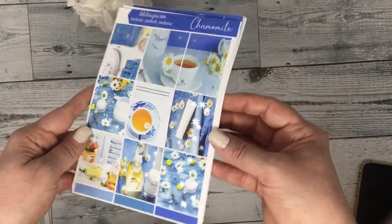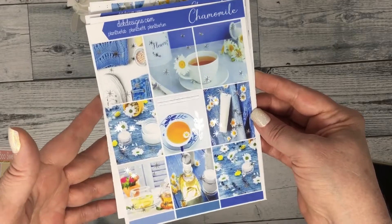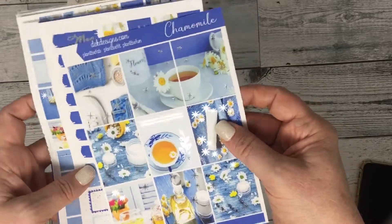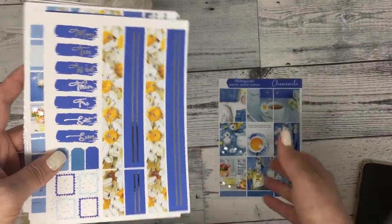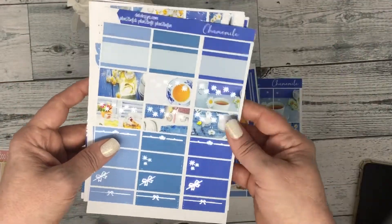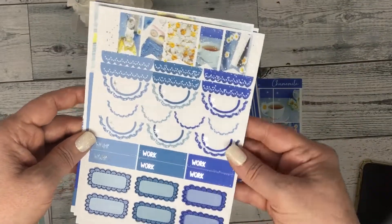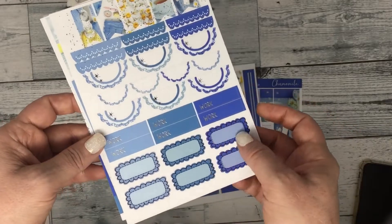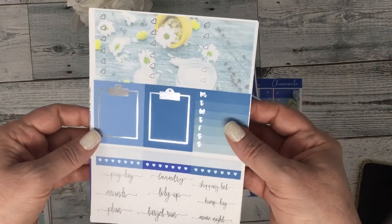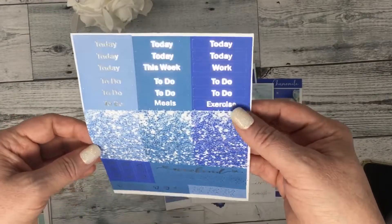The next kit is Chamomile — it's a photo kit and it's in silver foil. Really pleased with how this kit turned out. These are the full boxes, your washi and date covers, your half boxes and quarter boxes, your scallops, work labels and scallop boxes, flags, checklists, habit trackers, script, and your headers — script and glitter.